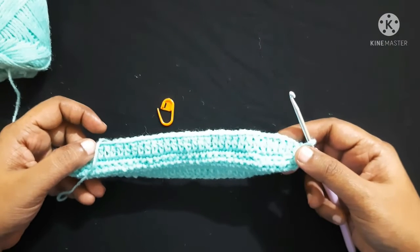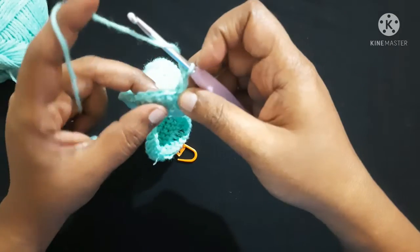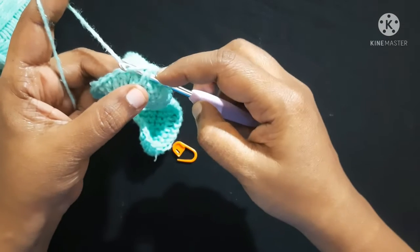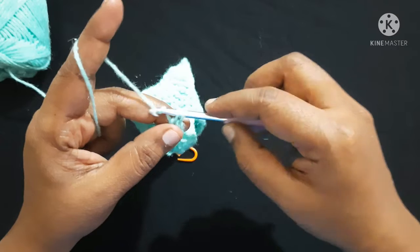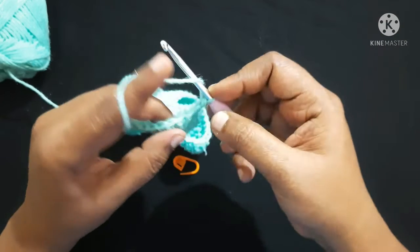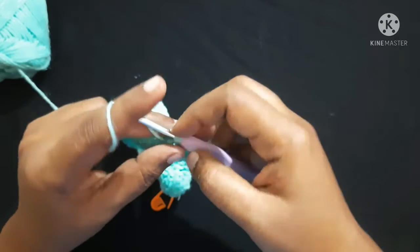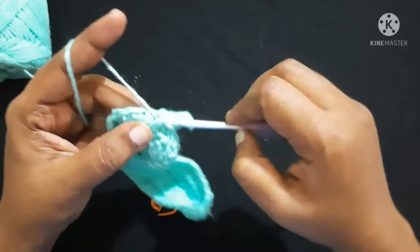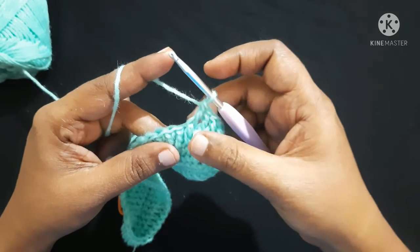After completing this round it looks like this. For the next round, do chain 2. This round you are going to work on the posts of the stitches. Do a front post double crochet: yarn over, insert the hook from front to back and back to front, yarn over, pull the hook and yarn from front to back and back to front — three loops on the hook — yarn over, pull through first two loops — two loops on the hook — yarn over, pull through next two loops. This is a front post double crochet. Do front post double crochet for a total of four stitches.